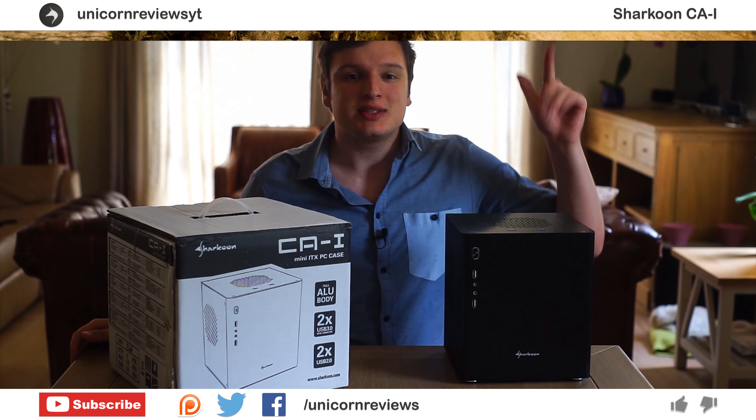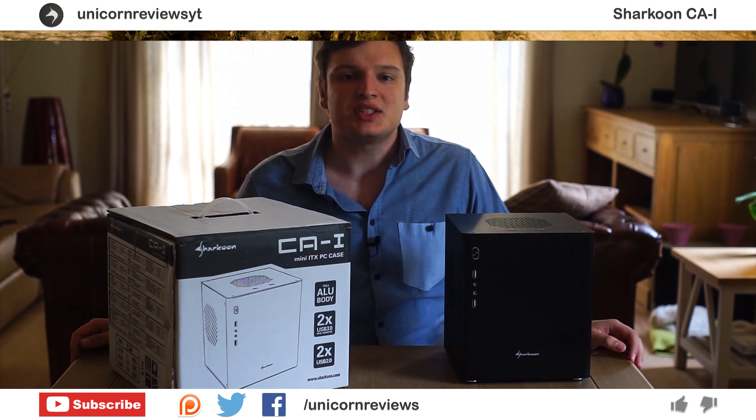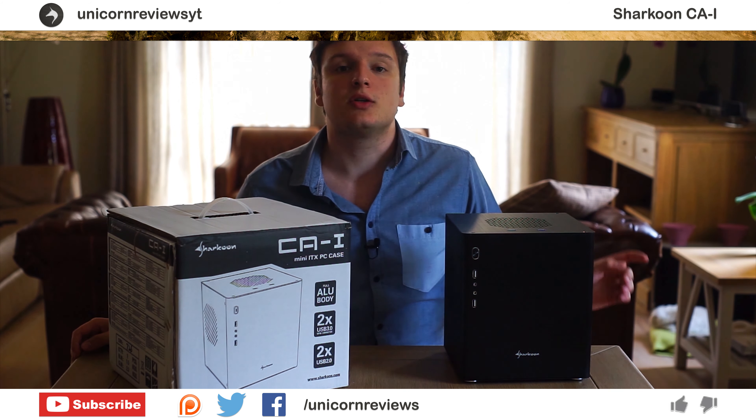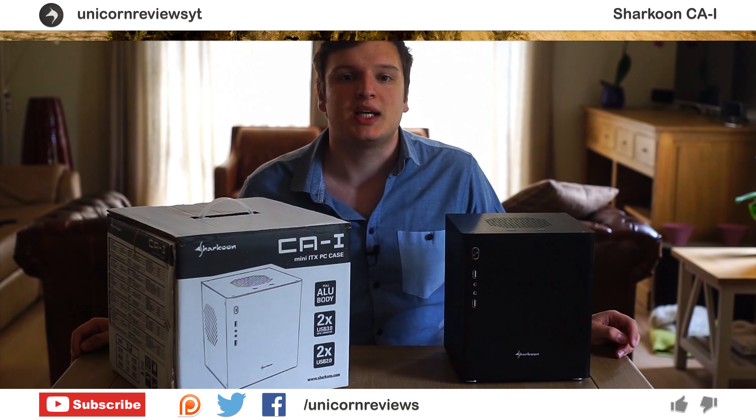Hello everyone, I'm Laurence from Unicorn Reviews. This is the Sharkoon CA-I aluminium computer case. If you want to see more of my videos, press the subscribe button and you can also leave a like behind because it really helps out a lot.